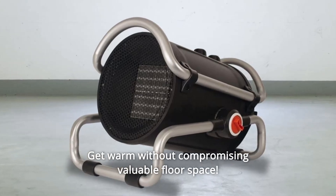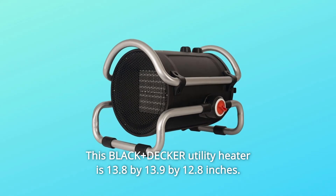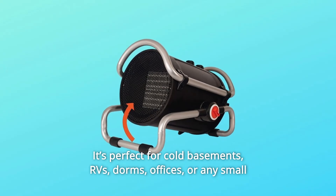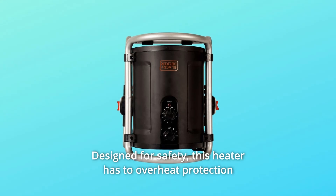Get warm without compromising valuable floor space. This Black+Decker utility heater is 13.8 by 13.9 by 12.8 inches. It's perfect for cold basements, RVs, dorms, offices, or any small spaces where extra warmth is needed.